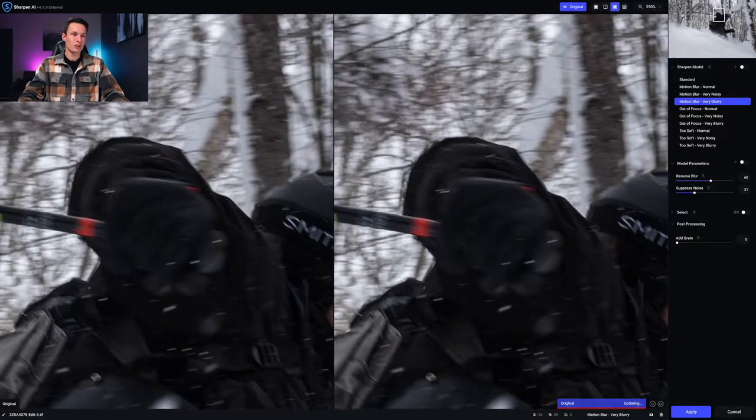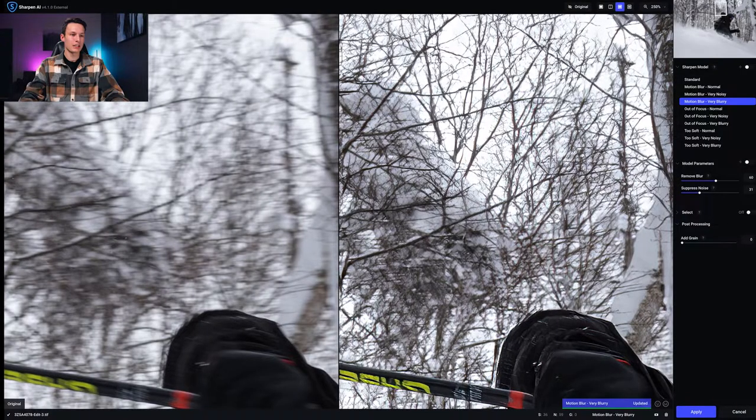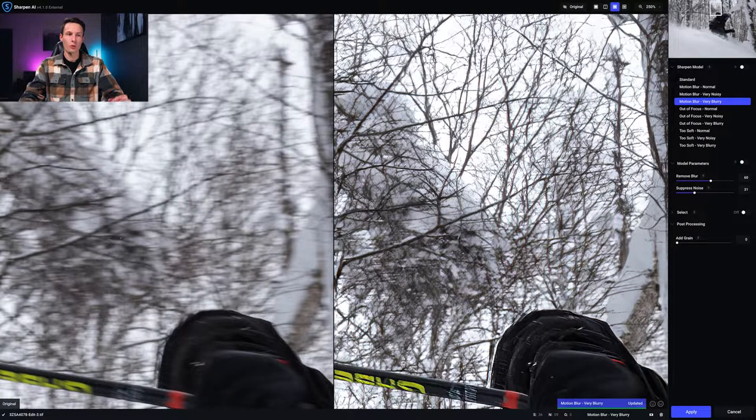Even looking at the tree branches in the background, there are a lot of really tiny details and this is where the tool struggles. It creates a weird parallax-looking effect in the background, though it's still significantly better than the original. It's a side effect of the tool, and that's where the selection options become so helpful.